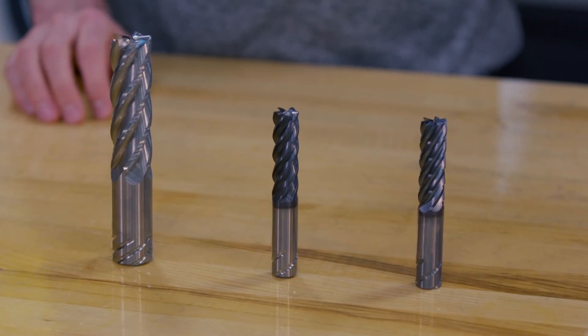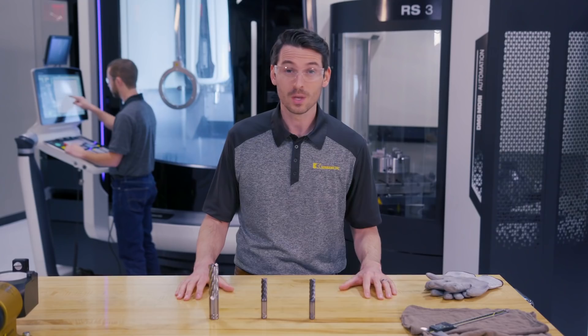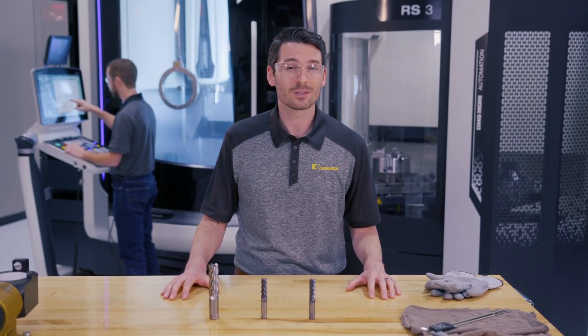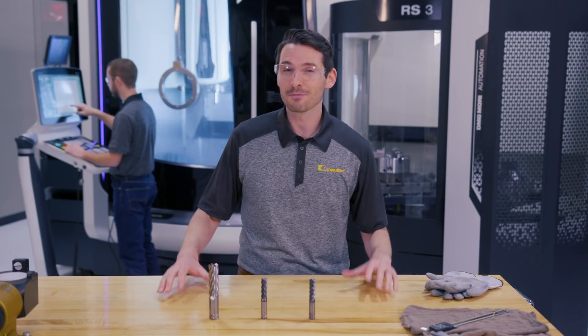King of roughing end mills are designed specifically to utilize CAD/CAM tool software, taking into account the shape of the workpiece more so than the tool itself. Using dynamic milling techniques, these tools deliver the highest metal removal rates worthy of the throne.